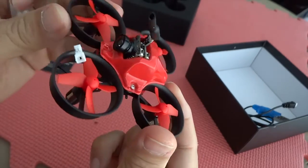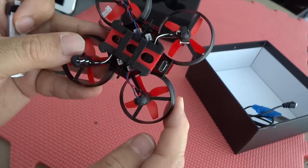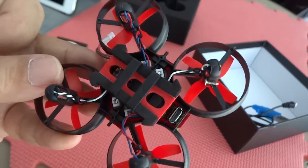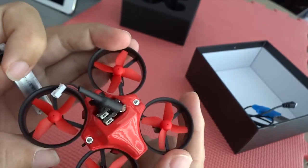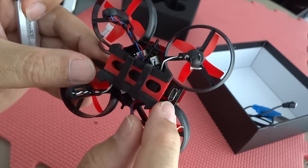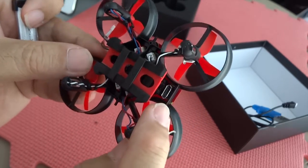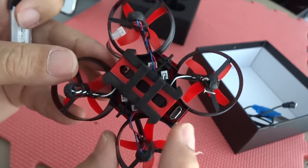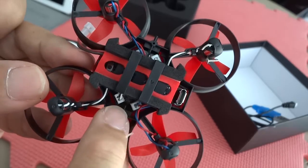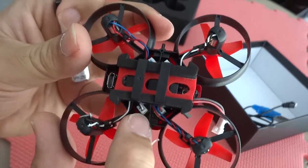At the bottom you can see the micro USB port that supports Betaflight. You can connect to Betaflight or CleanFlight, but from the documentation it says Betaflight, so I've been using Betaflight to configure. Those are the plug-and-play ports for the motors — ESCs are all integrated. You just plug them in and it's easy to change those motors.